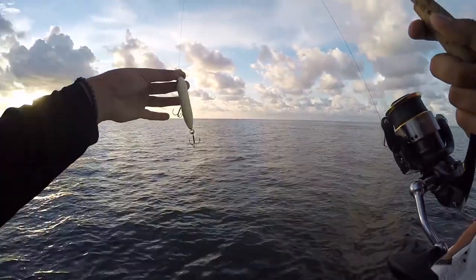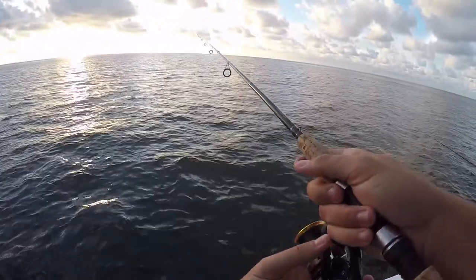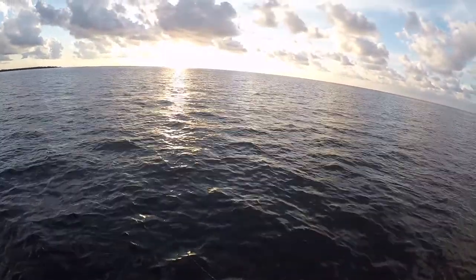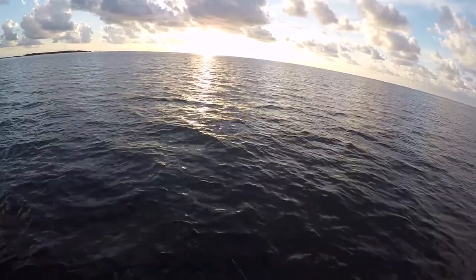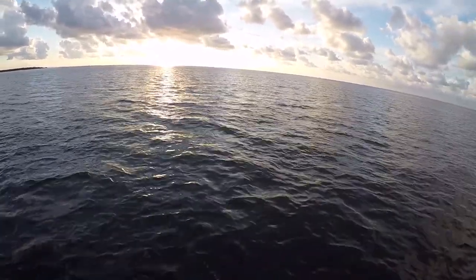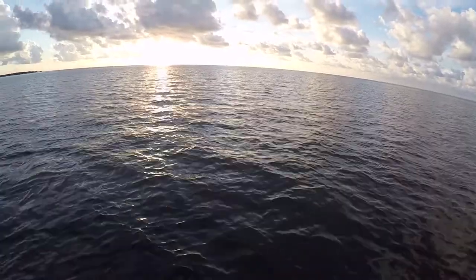It might be kind of hard to throw a topwater right now because there's a ton of seagrass out here. We're in six feet of water and these trout like to sit in five feet, out in these flats and potholes. We're just drifting over them - that's where all the baitfish are. For the first hour we'll be fishing a topwater lure, and then around 7:30 or 8 o'clock I'll switch over to either a jig or a popping cork.